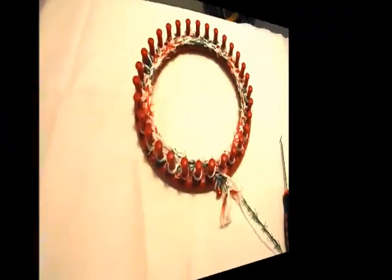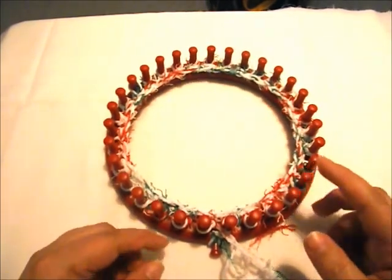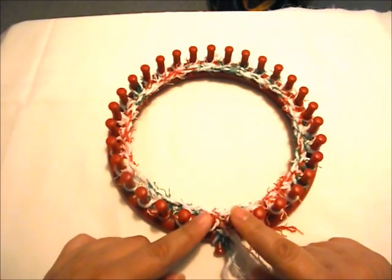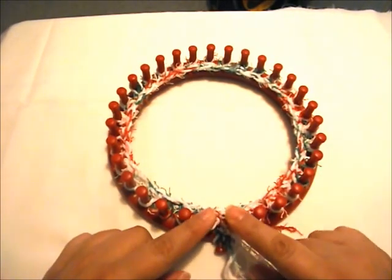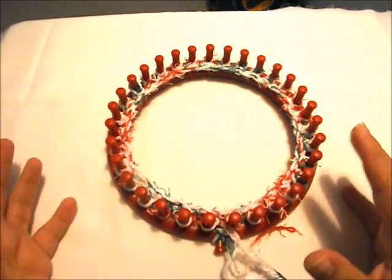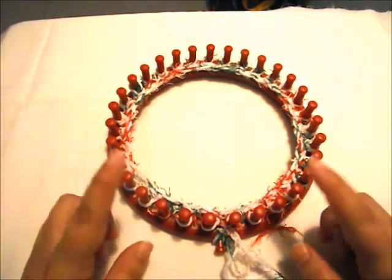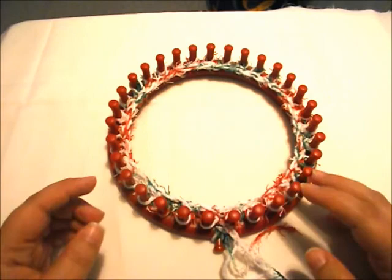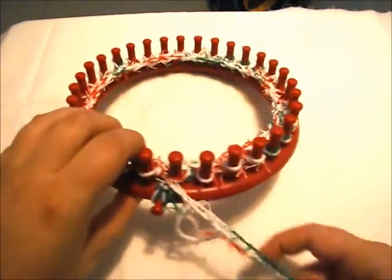Now we have completed our purl row. From here I want to do the rib stitch. Now I want to point out — because this loom only has 31 pegs — we're going to end up with two knit stitches at the beginning. We're going to begin a row with a knit and end a row with a knit, which will still be fine. It won't affect the look too much; you'll just end up having two knits together. Usually if it's an even numbered loom you'll have a better look for the rib stitch. You can change out your loom if you want more of an even number, but because this has an odd number, we'll end up with two knit stitches next to each other, which will be okay.